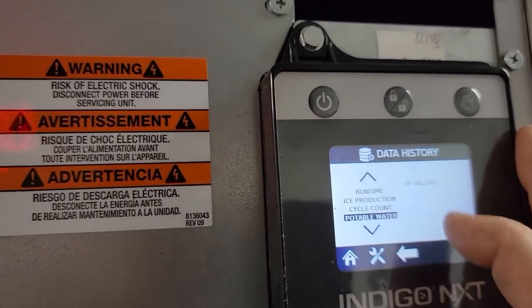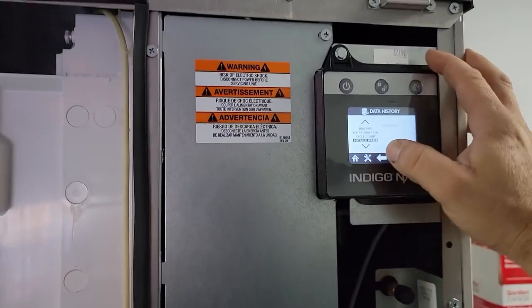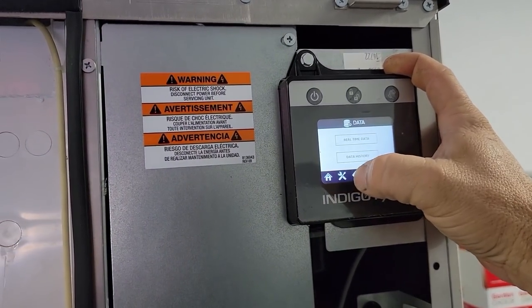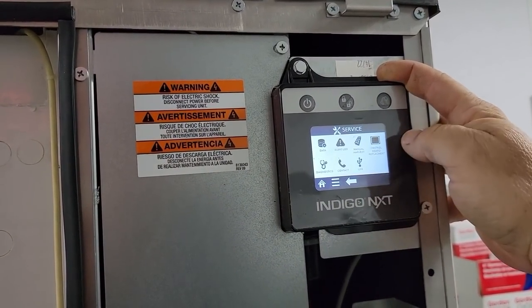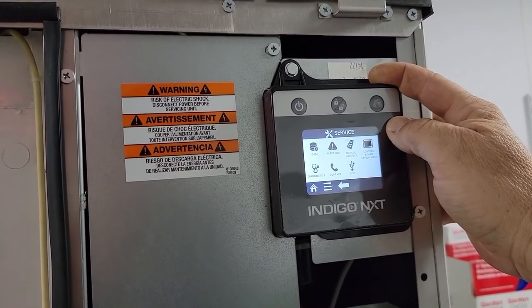So we can either be low on charge, which would cause it, or it could be dirty plates. It definitely needs cleaning, but for me to clean this the way I want to clean it, I'm not going to spend three-plus hours here. We may just do a fast clean just to get it going, and we can always come back later. One thing that stinks about this, unless it has the new software, is it may lock it into a full-circuit cleaning.